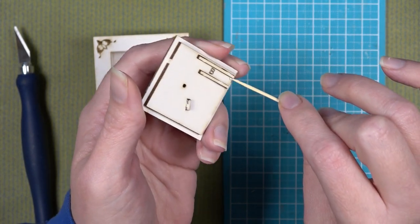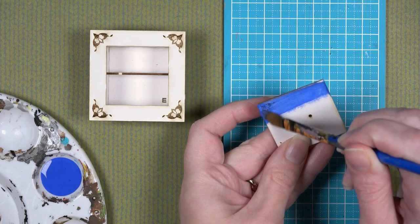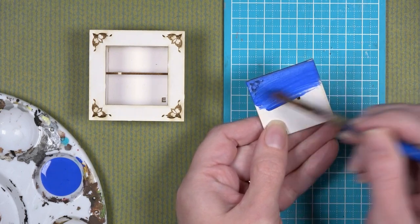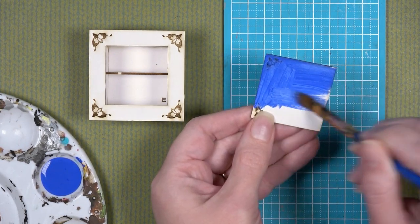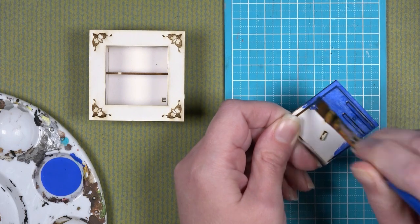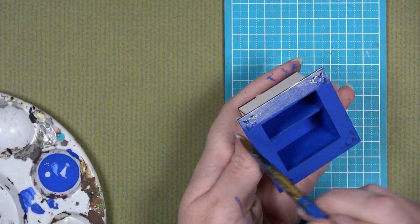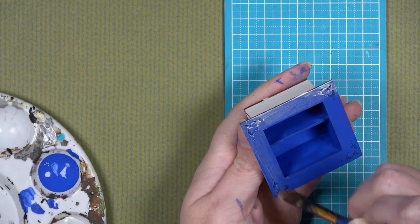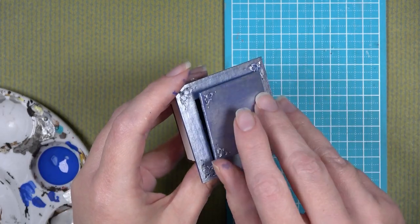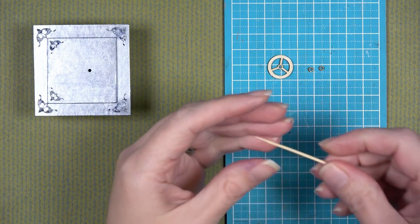Now is a great time to do an initial coat of paint for the safe door and the safe body. I always suggest using acrylic paint that has not been watered down — straight out of the bottle. If you use watered-down acrylic paint as your first layer on mat board, it could cause the mat board to warp. I'm doing a base coat of bright royal blue and then a top coat of silver, which gives it a bluish-silvery tint — but of course you can choose whatever paint color you like. I painted the inside, the outside, and the front and back of the door.